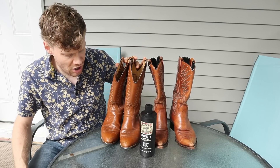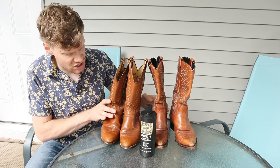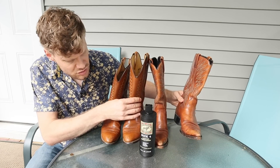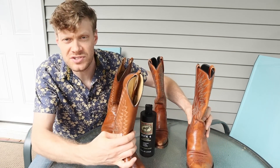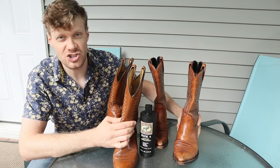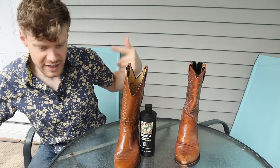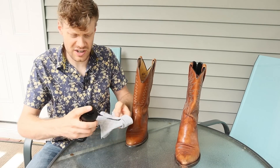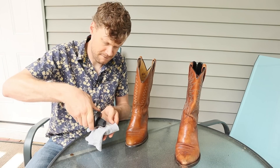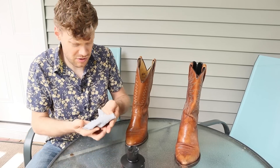Now that they're brushed off and ready to condition, I'm going to do both left boots so that we can see the difference before and after — to see if they actually darken the leather. Let's start off with the Larédos. We're going to use just an old t-shirt as a rag. You can apply BIC4 to the rag or directly to the boot — doesn't matter either way.